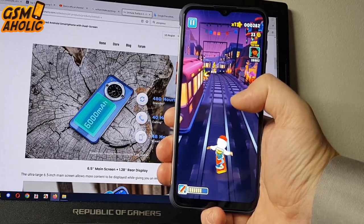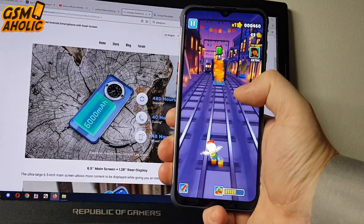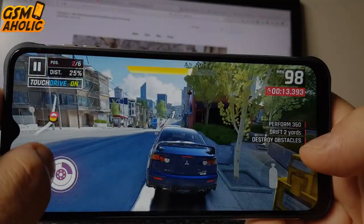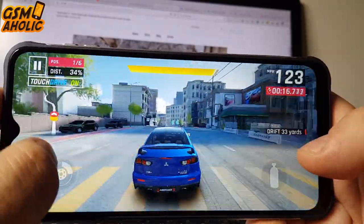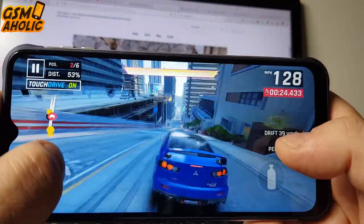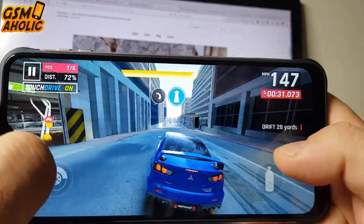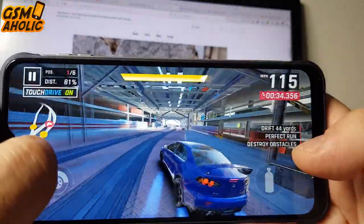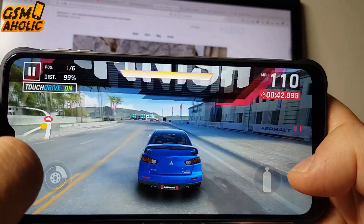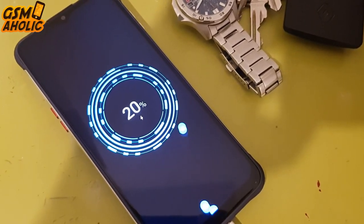This smartphone has complete communication options including NFC for contactless payments and fast pairing. There is even an FM radio that works after connecting headphones via the dedicated 3.5mm to USB Type-C adapter. The Unihertz TikTok E is one of those smartphones that doesn't need to be recharged every day — with average use during testing, the battery lasted up to 3 full days. Thanks to the economical processor, it takes just over 2 hours to fully charge the 6000mAh battery.